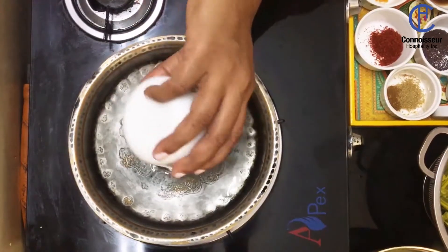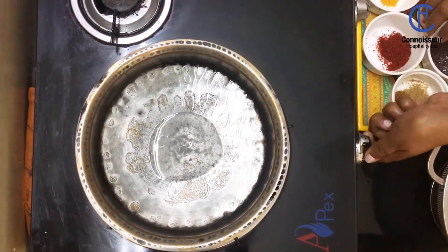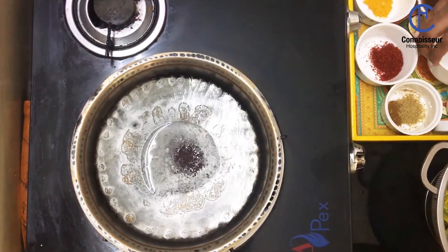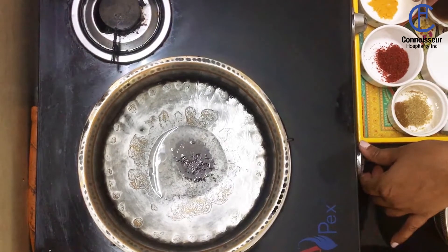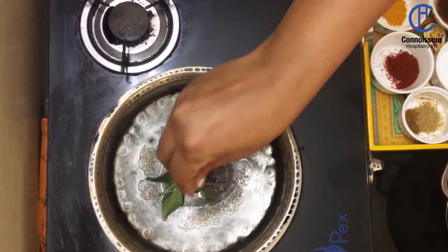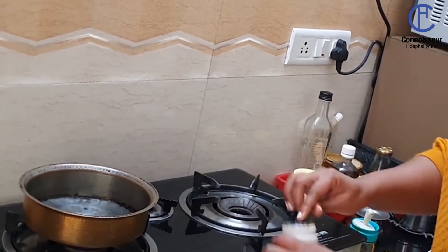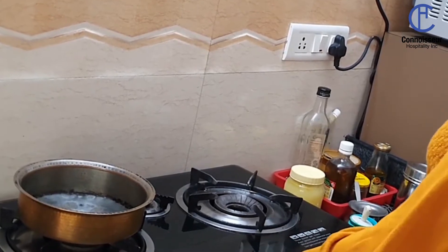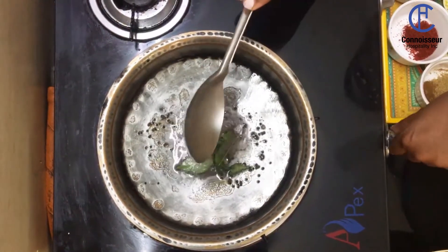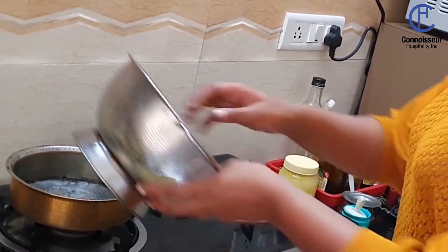Next, heat your pan and add oil. Let it warm a little bit, then add your mustard seeds. Once it starts crackling, add your curry leaves and your hing.